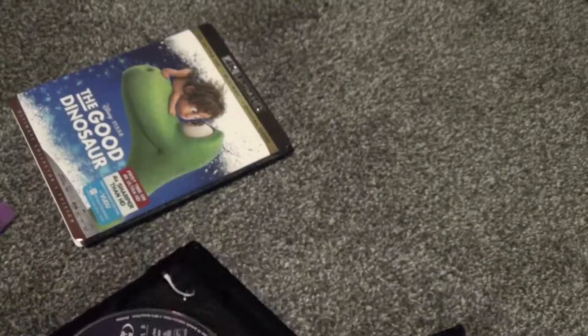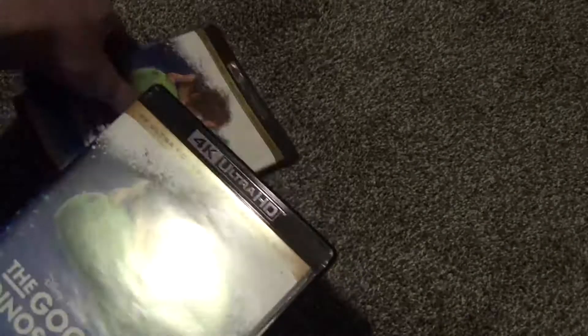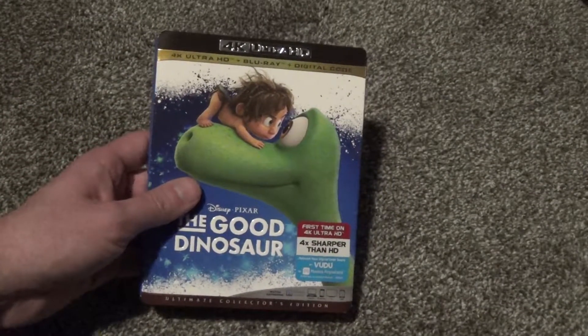There it is. And that is basically all there is to show. And basically there it is — The Good Dinosaur on 4K. Hope you guys enjoyed this video and we'll see you in the next video.